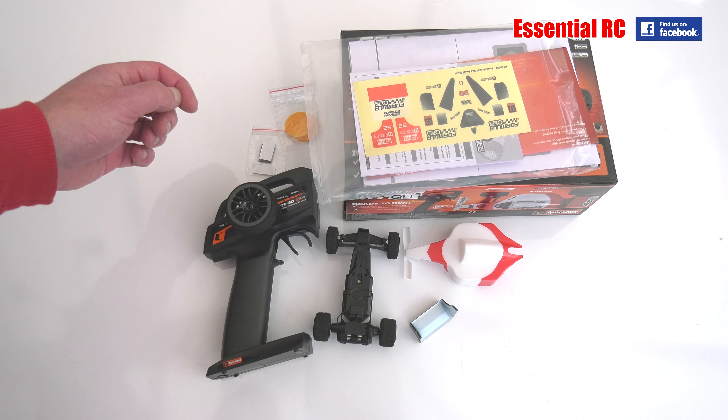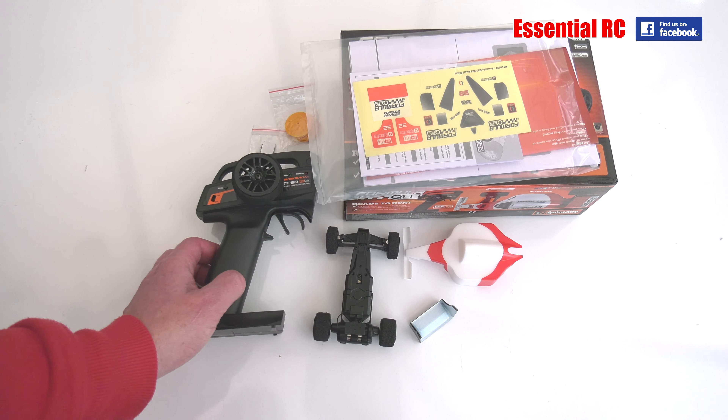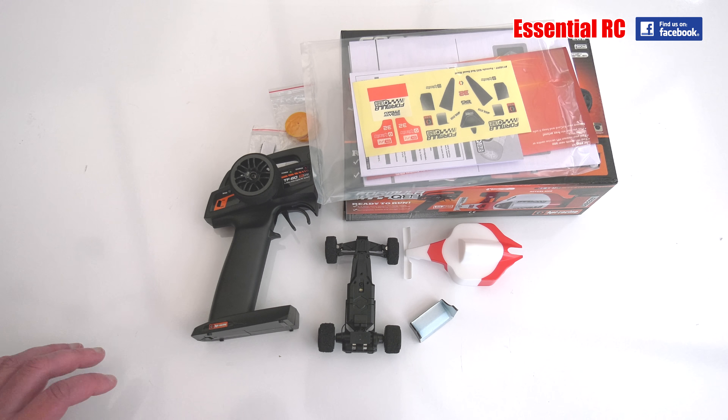So let's not hang around. I'm going to put the decals on the car, put some batteries in the transmitter, and charge up the car. Then we're going to give it a run around on the floor with the other car.